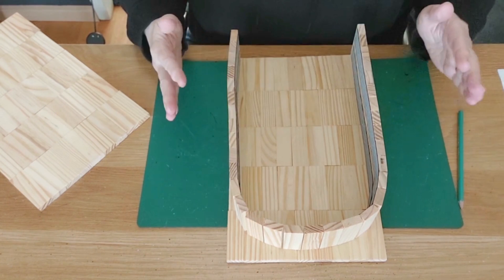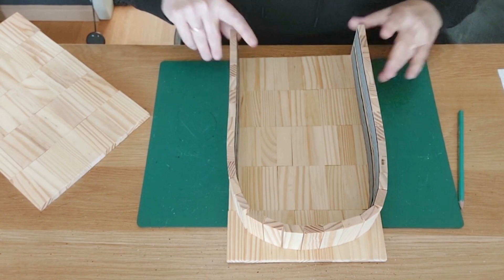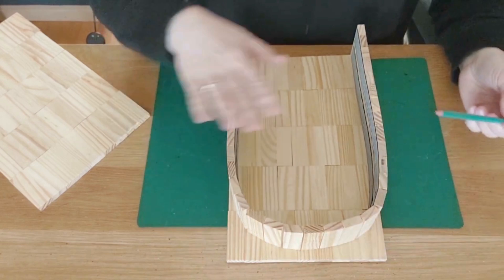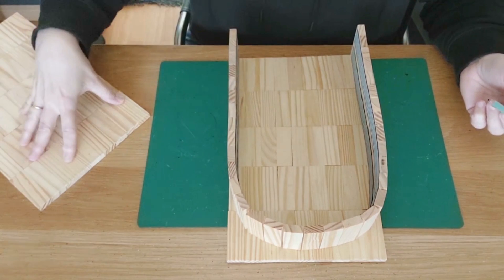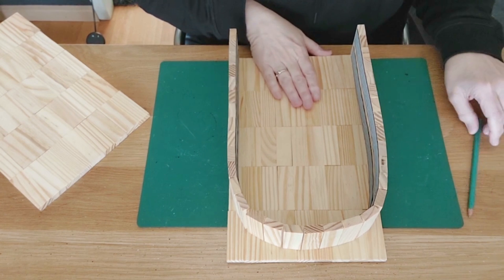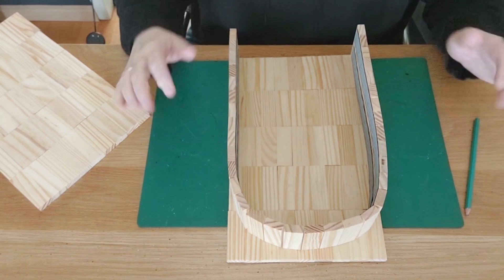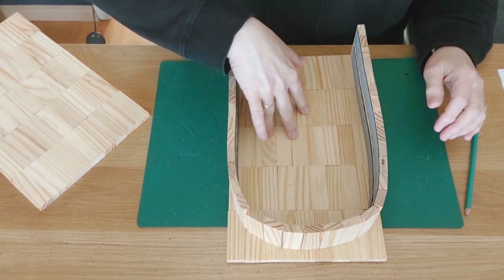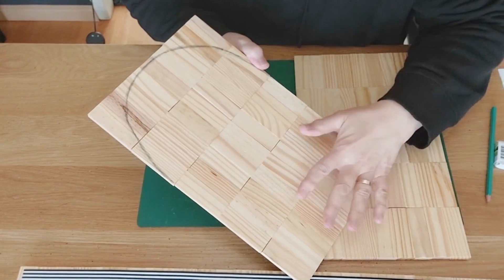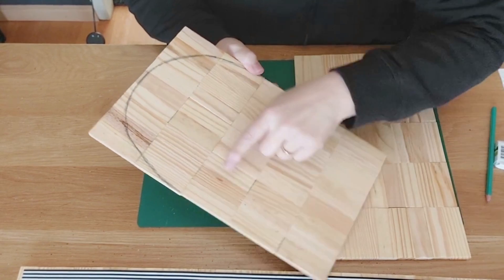Decide the shape you want — keep the underside closed. Get a pencil and draw the shape you like, then cut it out. Use it as a template for the second piece and cut that out too — now you have a front and back side. I took my time to get a nice rounding the way I wanted. Then I'll go outside, get my jigsaw, and saw it out.